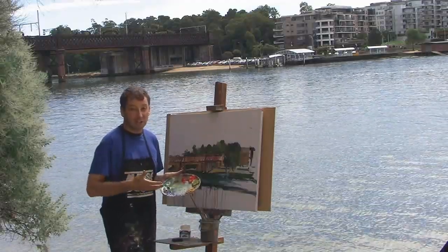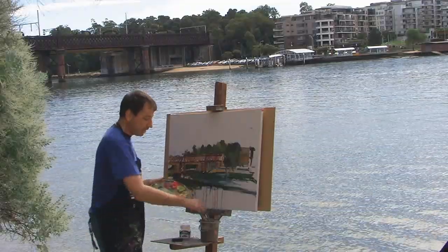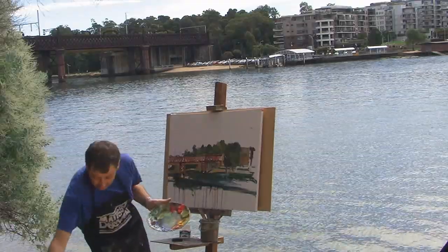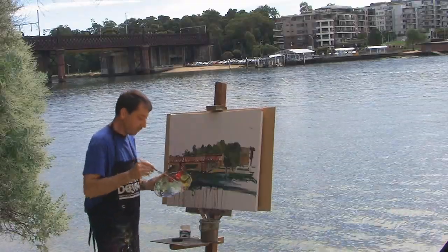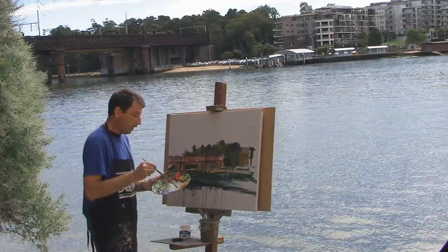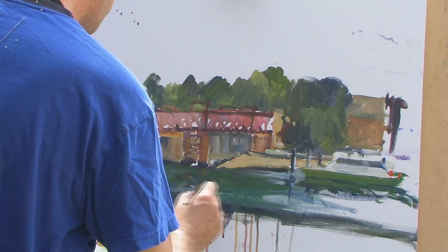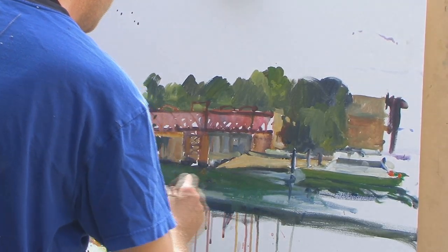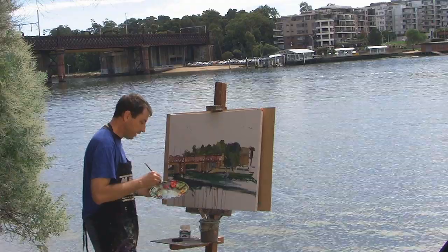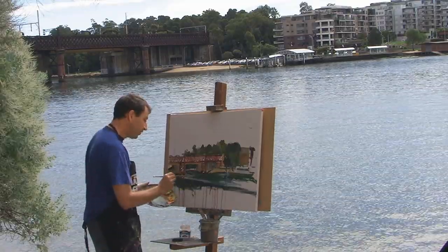If you're working indoors, obviously it's going to last a little longer because the oxidisation rate is going to decrease. The beauty of it is that with the paint remaining wet, we can go back into the painting and adjust things as we go. Working plein air, the picture plane is always changing — there are always things coming in and going out of the picture — so this gives me the opportunity to rapidly make changes.